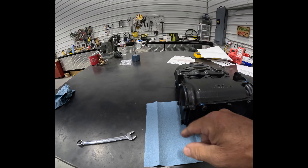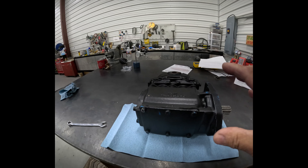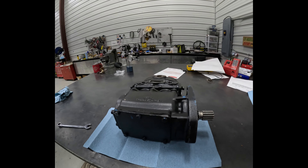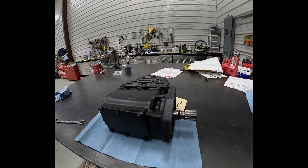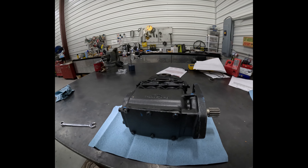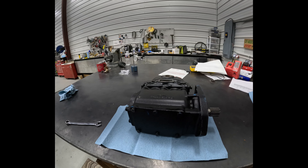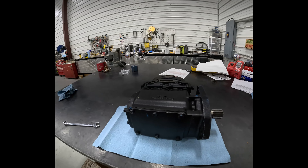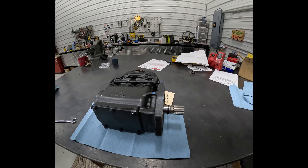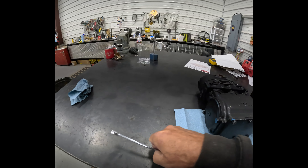I might be taking this cover off and pulling the whole crankshaft out the back and cleaning it up. I'm interested to see what the cylinders look like. I don't want to take the pistons out, but if I have to — it just depends. If they're rusty in there or something, then I'm putting it back together and sending it back to them.